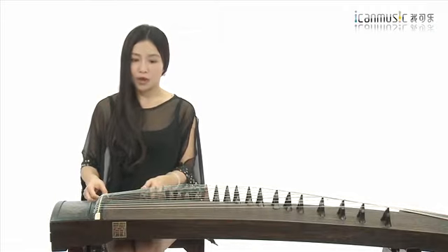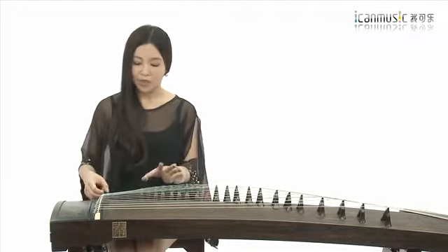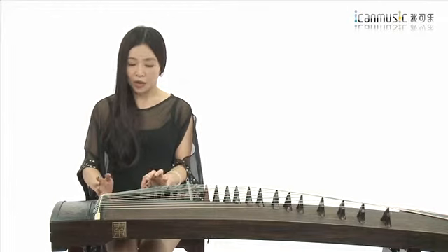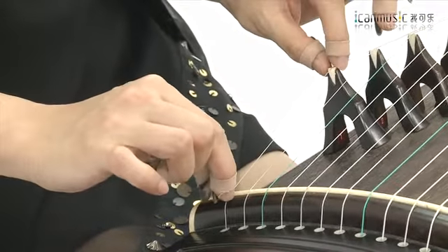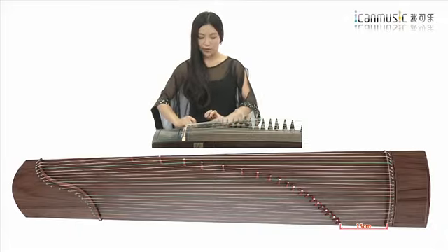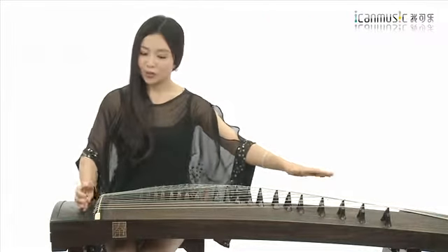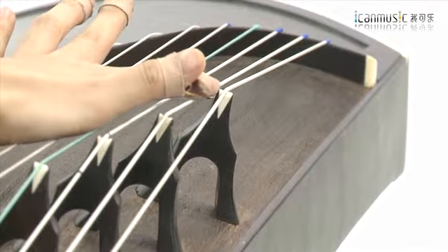首先是1弦和21弦，这两个比较容易记住。其他还有四个非常重要的琴弦，就是我们的四根绿色的琴弦。在摆放的时候，要将这几个位置固定准确了之后，其他的琴弦就比较简单地做相应平均的摆放就可以了。古筝架起的这个位置被称为前梁，我们所对照的依据就是这个前梁。第一个琴码与前梁的位置用尺子测量应该是15厘米，这是相对最佳的一个长度。第21根琴弦的琴码，依据的是后梁，后梁距离第21号琴码差不多是37厘米。